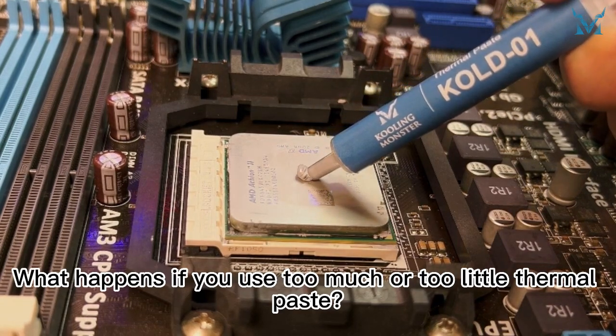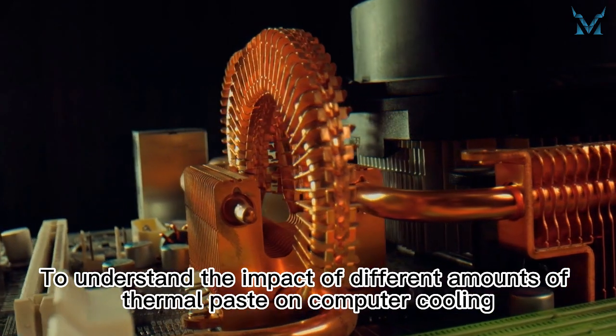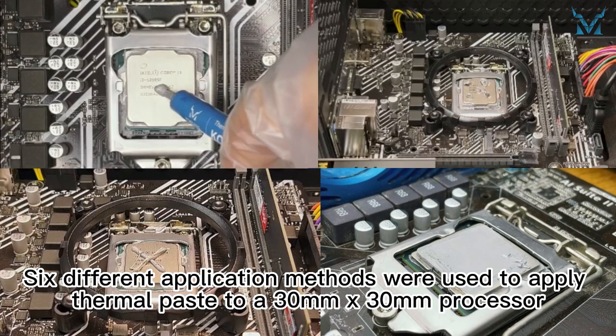What happens if you use too much or too little thermal paste? How much is the right amount? To understand the impact of different amounts of thermal paste on computer cooling, we conducted a test. Six different application methods were used.